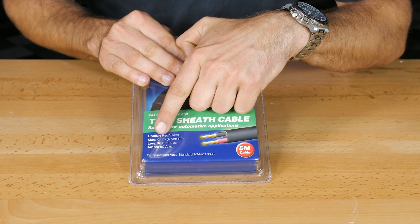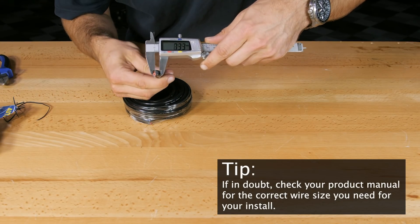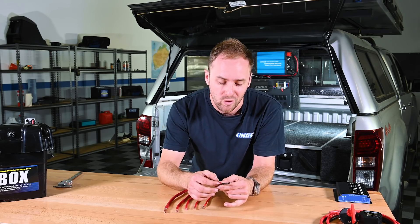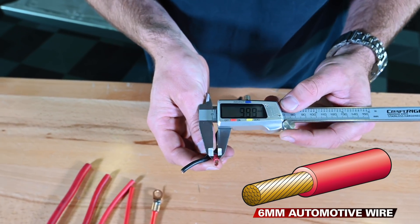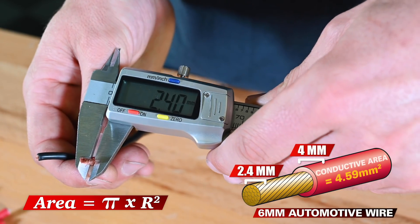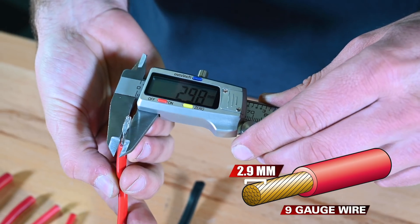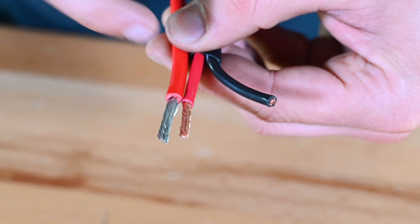Automotive wire is described or marketed with a different set of rules compared to electronics cable. While auto wire is described based on its overall diameter including insulation, many installs call for a certain wire gauge. So if you headed to the parts store and picked up a length of 6 millimeter twin core automotive wire, the overall diameter including insulation is about 4 millimeters, and the diameter of the wire itself is about 2.4 millimeters, which gives you an area of about 4.59 square millimeters. If you wanted 6 millimeter squared cable you'd need to step up to about a 9 gauge, which gives you about 2.9 millimeter diameter.